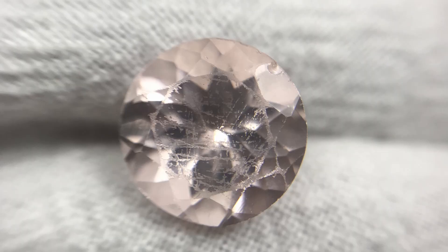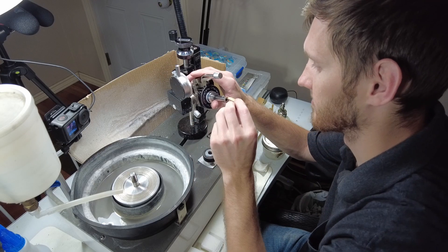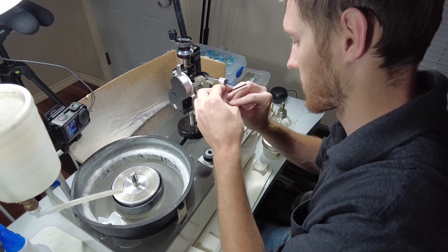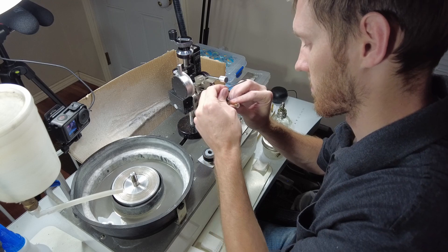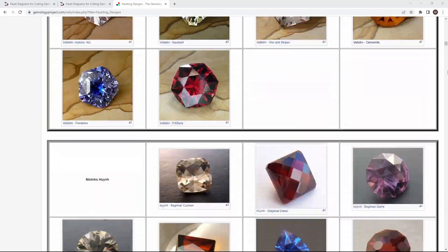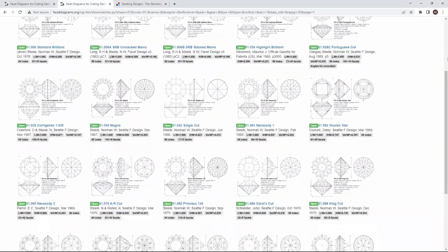I approach gem cutting more as a form of art. I like transforming stones from their raw or beat-up state to something that is beautiful and more unique than the average gemstones you see. I often use designs that I like from online that the authors have made available for anyone to use for free.